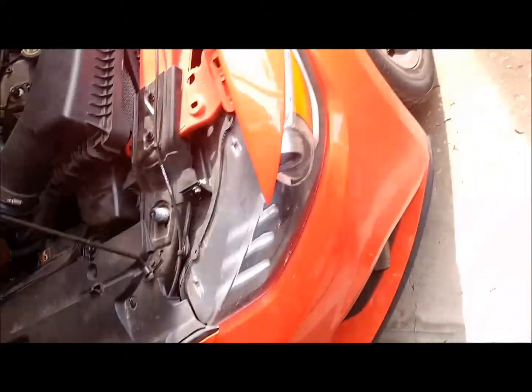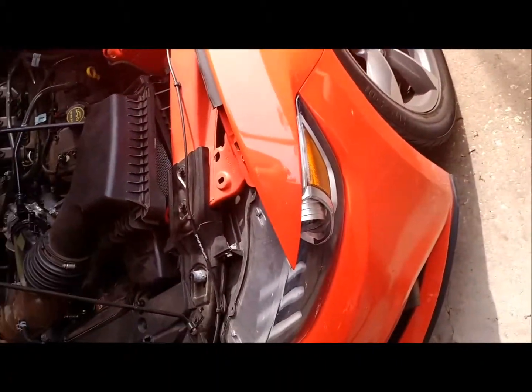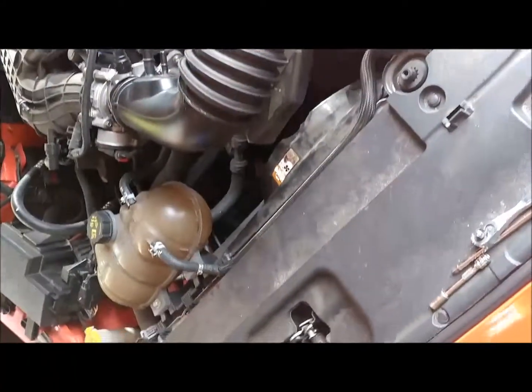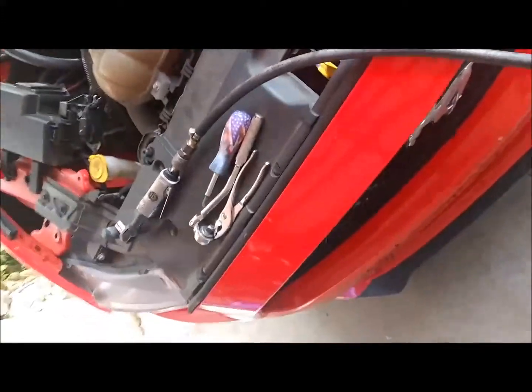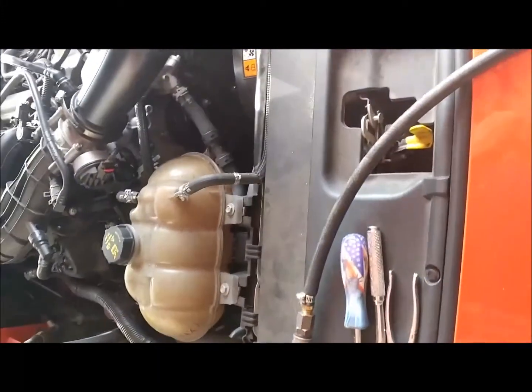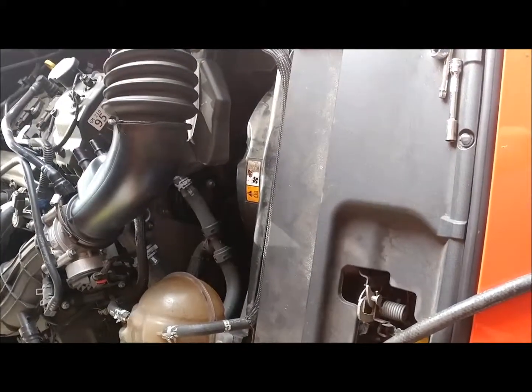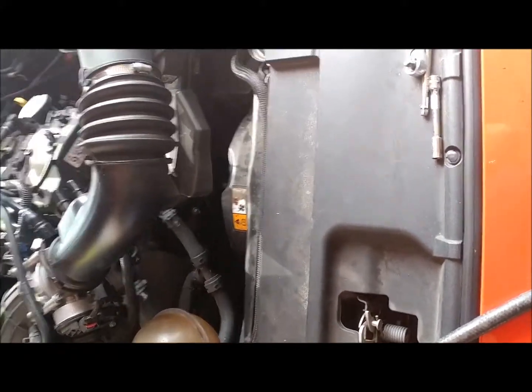On this video we're going to be changing a water pump on a 2016 Mustang V6. There are two water pumps listed for this car, and this motor is the one that has the three-bolt water pump.